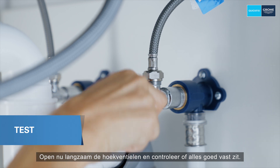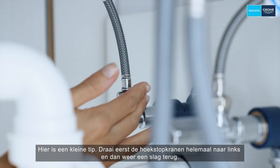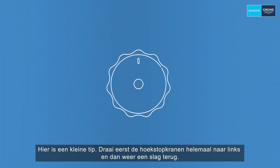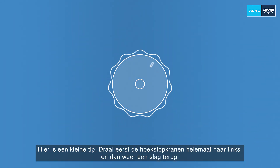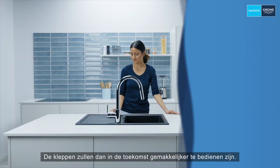Now slowly open the angle valves and check that everything is tight. Here's a little tip: first turn the angle valves all the way to the left and then back again a half or quarter turn. The valves will then be easier to operate in the future.